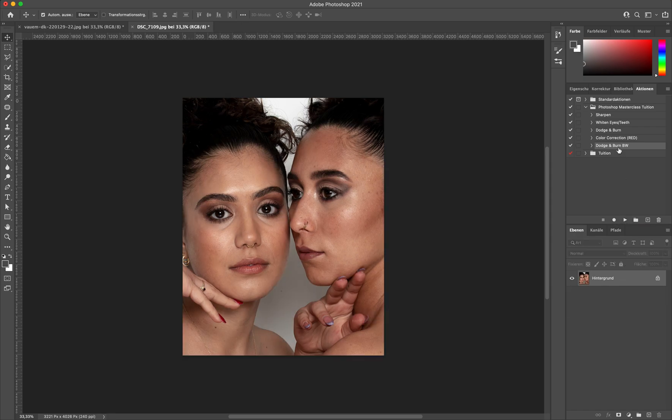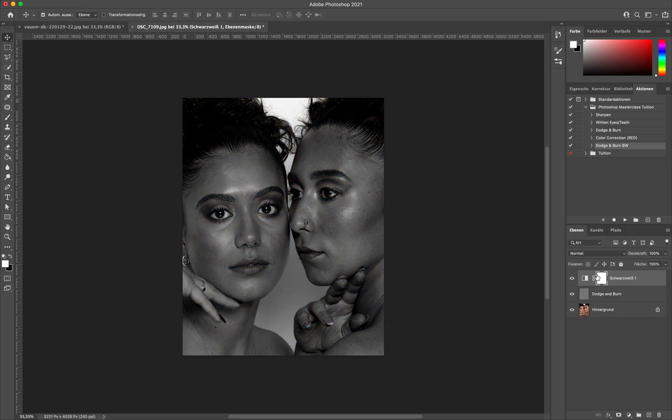I have an action for this — I'll link it below, you can download it, it's in my Dodge & Burn action pack. And it just works like any other action: you just press play and then you see that there's this black and white layer added on top.